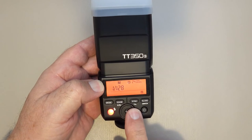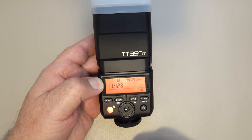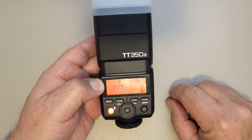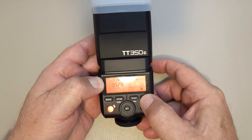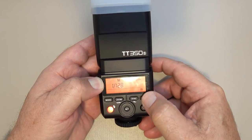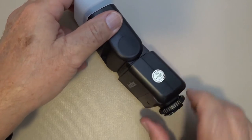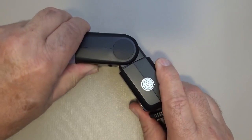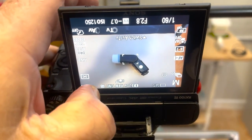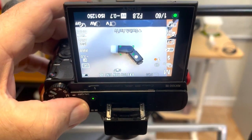I found that S2 works best for me, so if you're not in that mode just press the slave button until S2 appears, or experiment with S1 and see what works better for you. Now let's turn the flash unit on its side so the optical sensor on the flash unit can see the flash on the camera. Then go to the camera, open the little flash, take a photo, and see if it fires.